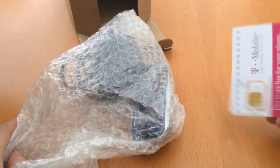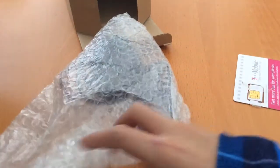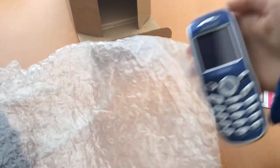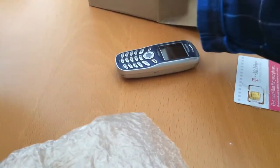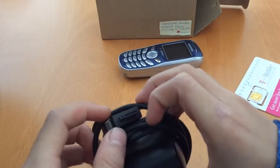Got a SIM card — T-Mobile, 'get more from life.' There's the phone. It feels real. Here's the charger. It has a really unique port.